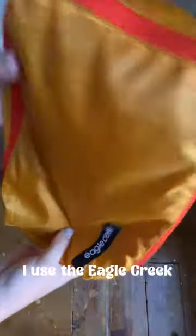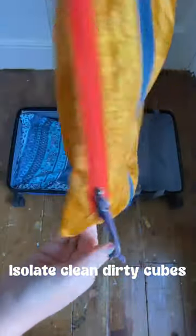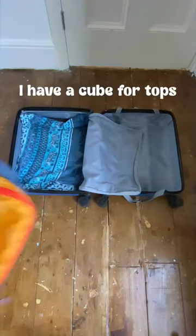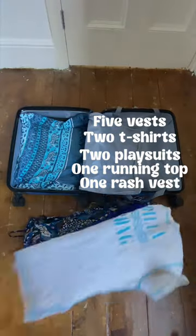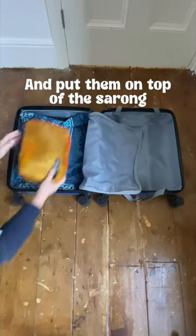Next we have clothes. I use the Eagle Creek. I isolate clean and dirty cubes to save space on laundry. I have a cube for tops, a cube for bottoms, and a cube for underwear. Starting with the tops, I roll all the clothes up and put them on top of the sarong.